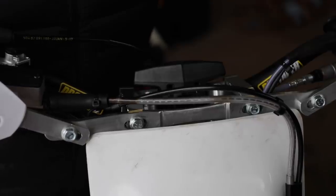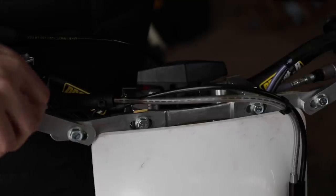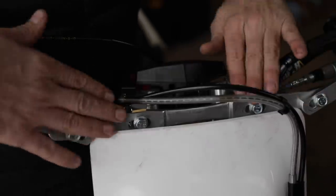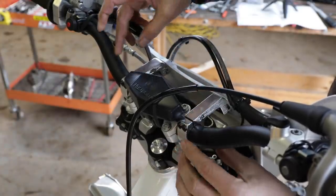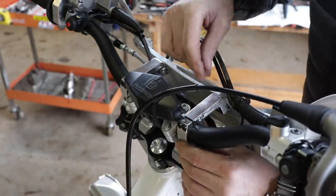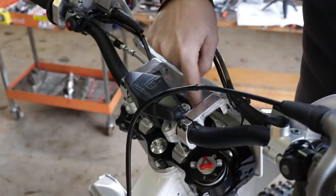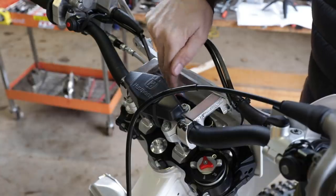I'd rather have these big guards to protect the levers, controls, and my hands. Riding in the trees bombing 30 miles an hour down single track, just clearing trees by inches, you want that protection on your hands. This is really rock solid. The bar clamps have four Allen bolts pushed up tight at the widest part of the bar. It's all billet and very nice. It also pushes the hand guards out so you can still access your odometer and trip computer.